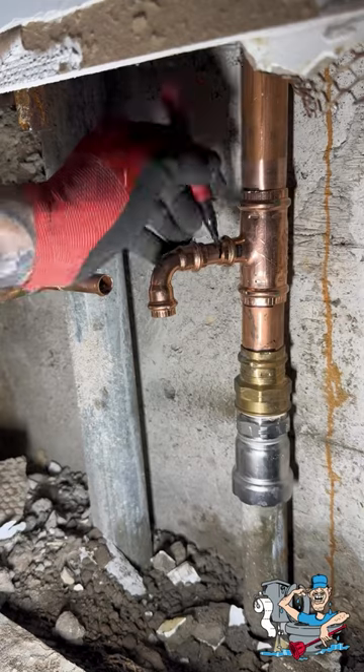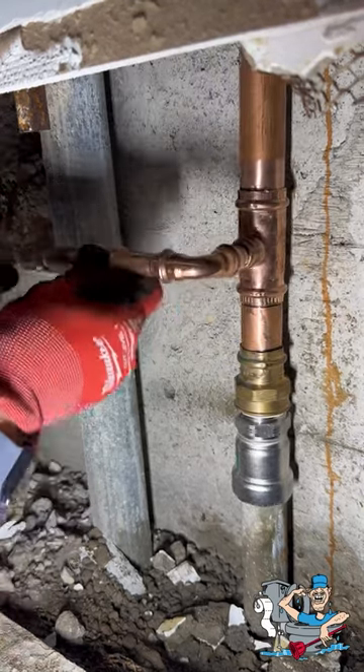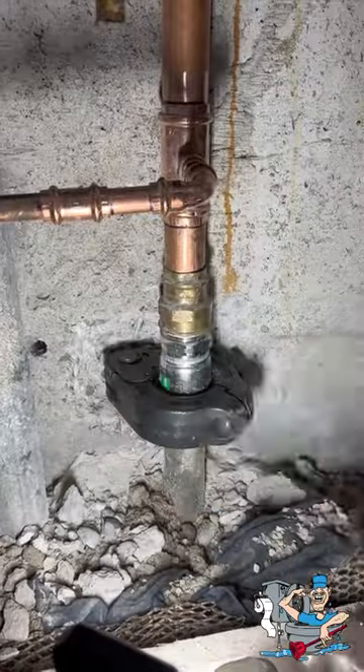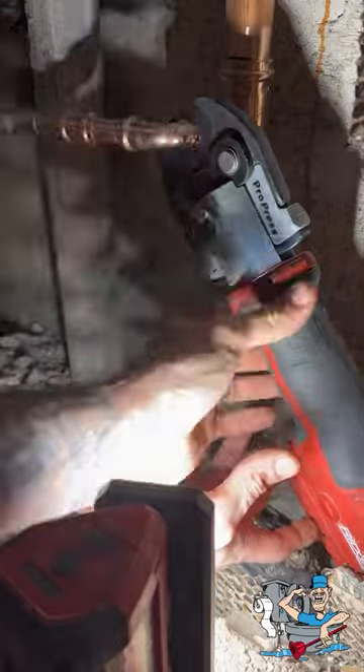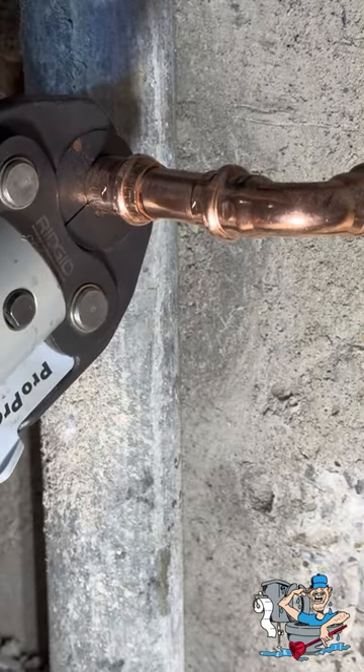In a bind it works great. I'm just prepping it up — always marking my fittings, doing the proper procedures: cleaning them, sanding them, a file, mark your insertion depth, check it. And now we're just going to press it up with our Rigid Pro Press.